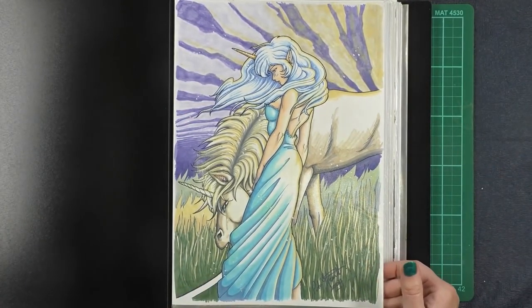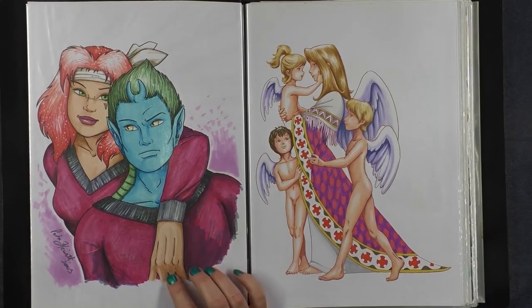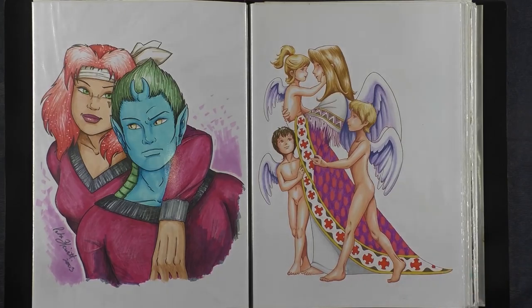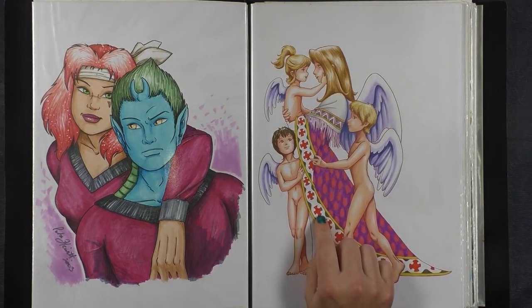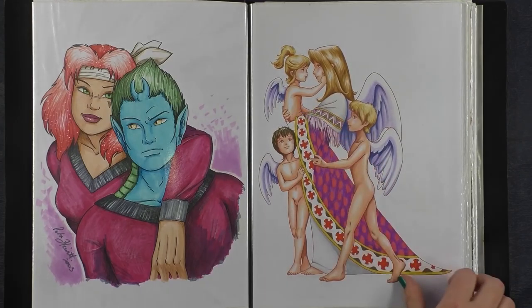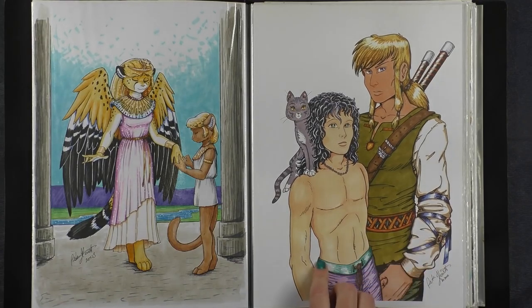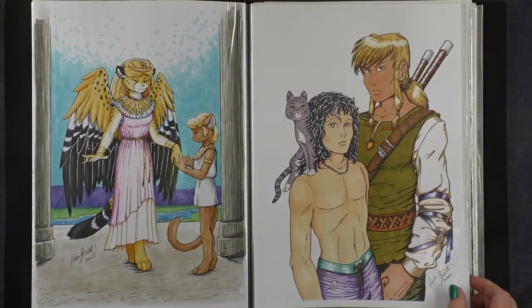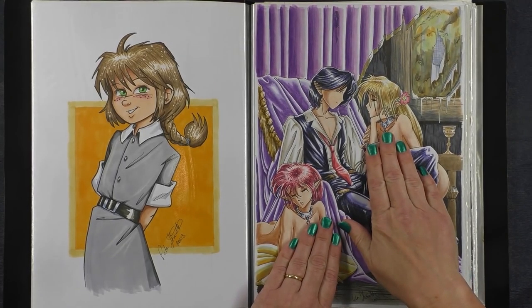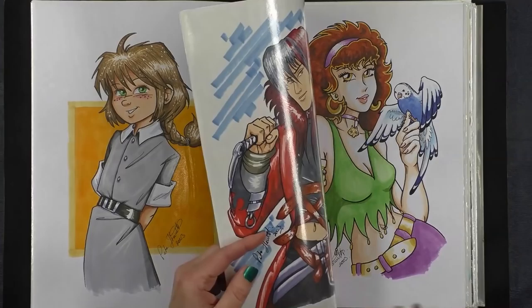This is an exchange piece also coloured in with Copic markers. This is another exchange piece as well — I'm sorry, I cannot remember the original people who came up with these characters. I did not keep a list of what I did, just the pictures themselves. This one I coloured in with pencils, and I think a little bit of Copic marker underneath. This picture is actually a small print version — the actual picture is twice this size — and it's one I did for one of my nieces of her characters. These are more characters that I've created artwork of for other people.